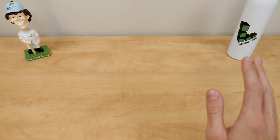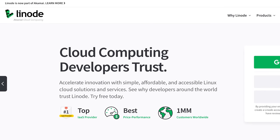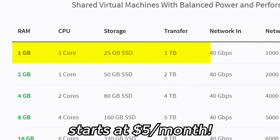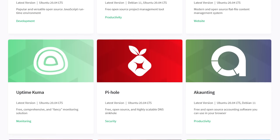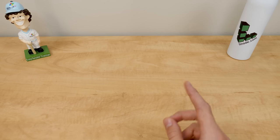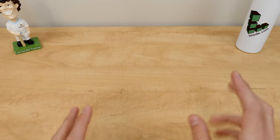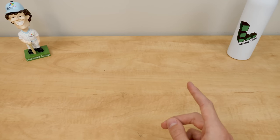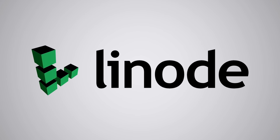And speaking of memory, Linode can offer you all the memory you could ever need — at least until 512 gigabytes of RAM becomes inadequate, but we're a little ways away from that. Linode offers Linux-based virtual machines starting at just $5 per month. Their one-click app installer makes it easy if you don't know how to set everything up from the command line. They offer game servers, Nextcloud, and even Plex Media Server. Linode is giving everybody watching a free $100 credit to spend on Linode cloud computing services for 60 days.